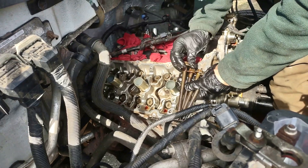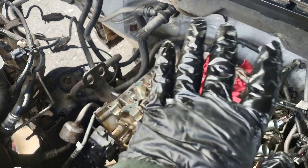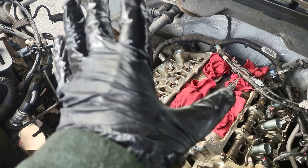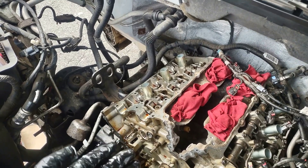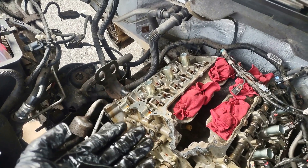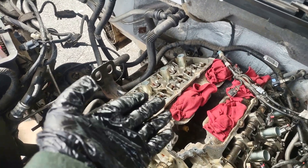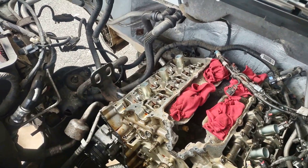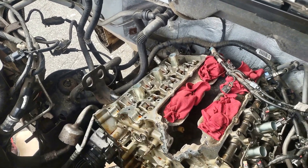Before pulling out the cylinder head, make sure you have a spot ready with a piece of cardboard. Do not drag the cylinder head when removing it because you'll damage the surface — even though it's going to the machine shop, you should still take care of it.